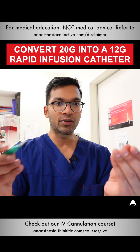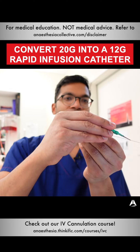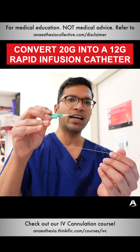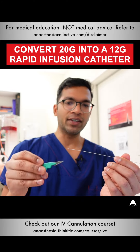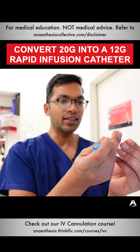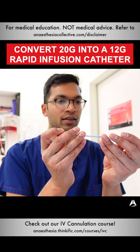I cut the skin next to the wire — I make an incision just near where the wire is, alongside the wire. Now I've got more of a cut that allows me to put the dilator and cannula, or rapid infusion catheter, in.